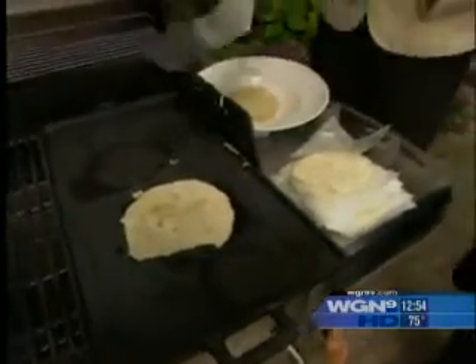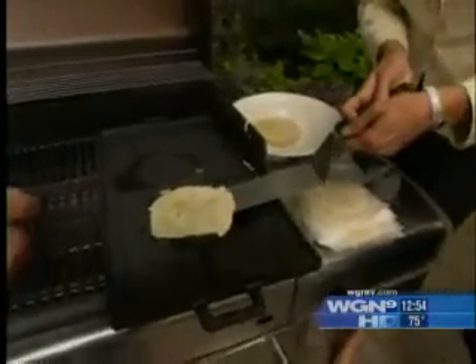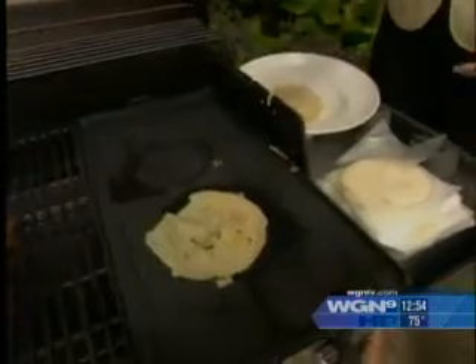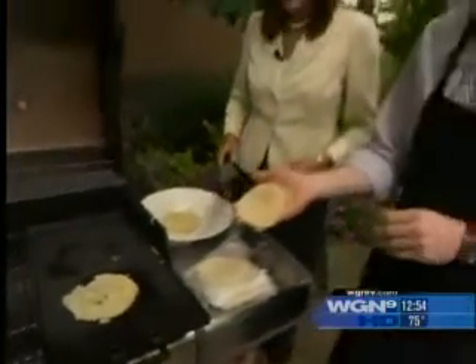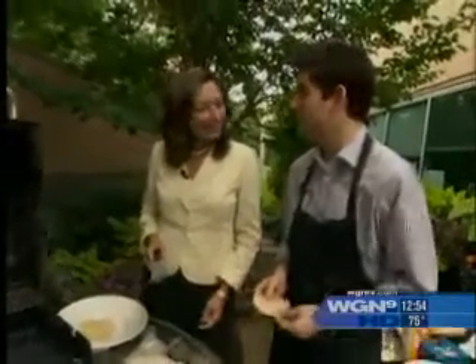And you flip it. Oh wait, it's not quite ready yet. I'm not as good as I said — I lied. There you go, close enough. If I keep practicing I'll get it right. Here's the finished product — that one looks much better, but it'll taste just as good.